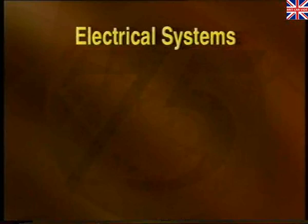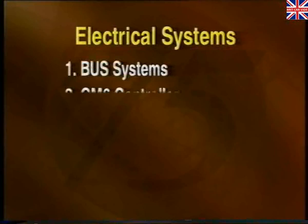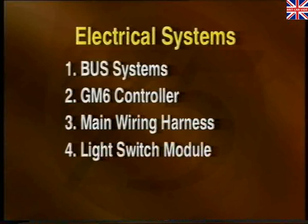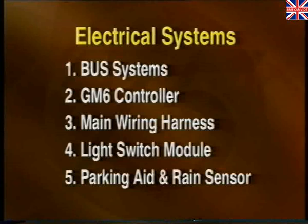Section 1 covers the various bus systems. Section 2 concentrates on the GM6 controller. Section 3 looks at the main wiring harness. Section 4 describes the light switch module. And finally, Section 5 covers the parking aid and rain sensor.